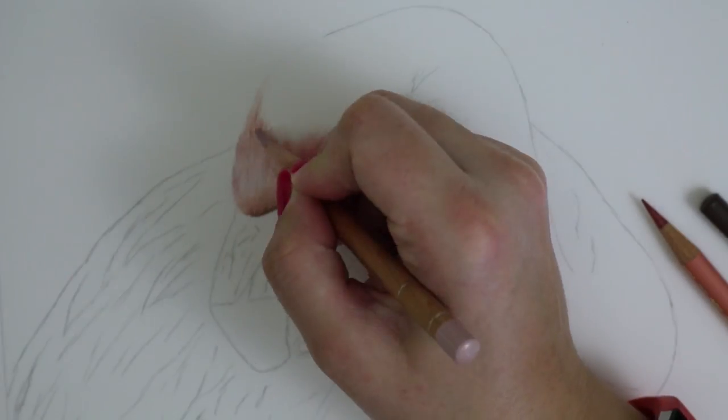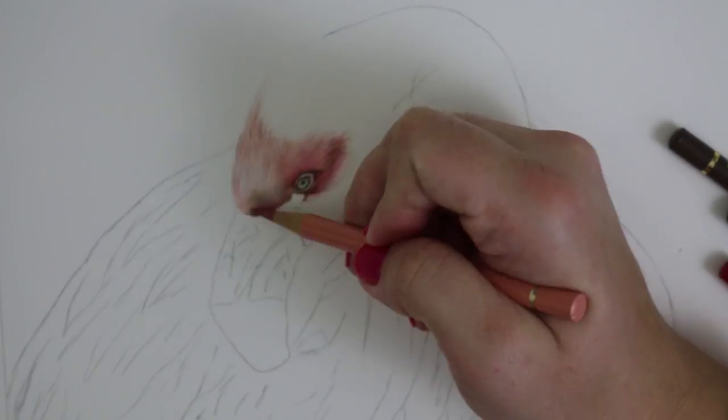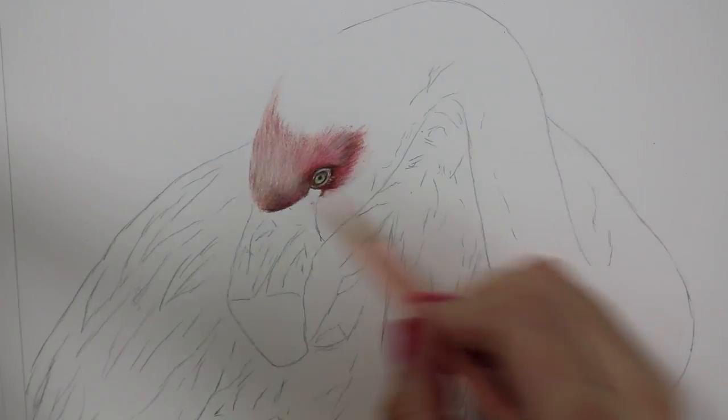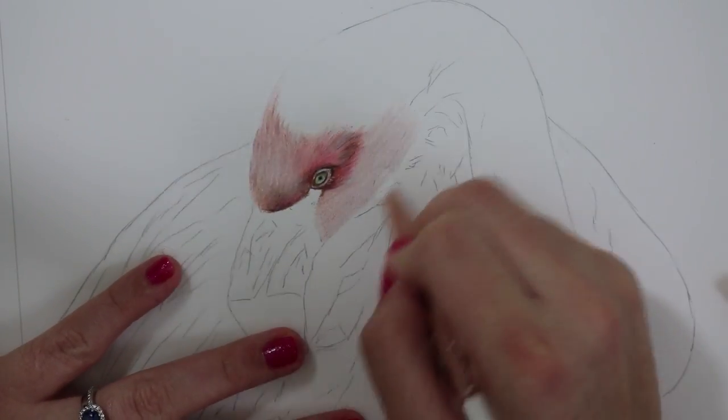So the first thing that I did was start on the eyes. The eye on this flamingo was a really pale green and it was surrounded by some really dark feathers. I just added in that eye and then started to add the feathers around.